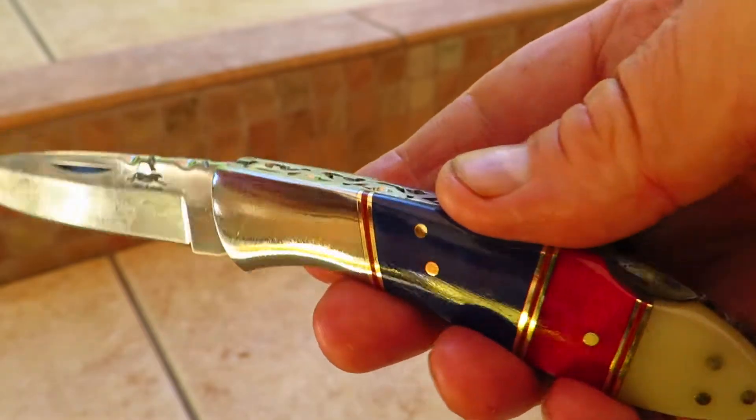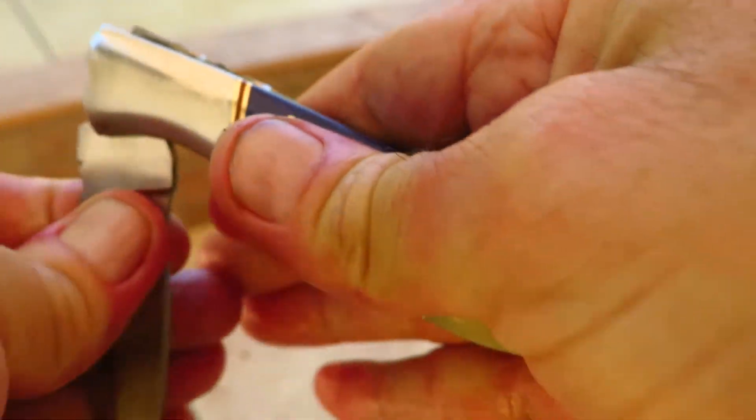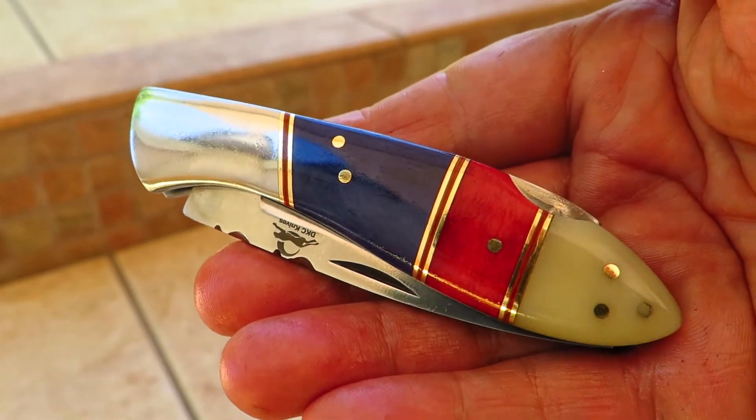You can see the full series of Little J's. I'm going to go ahead and close this up — don't want to cut myself. There we go, put that back together. This is Paul, DKC Knives. Check it out.